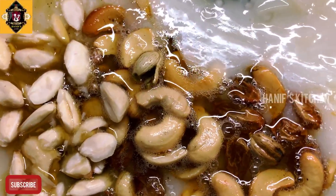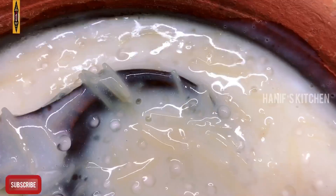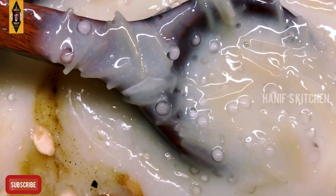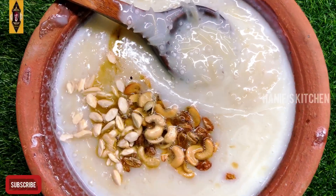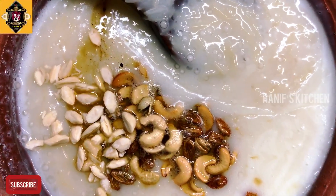This Javarisi Semiya Payaas is a very ultimate dish. You will try this Javarisi Payaas — it's also a great treat. Please click on our channel, subscribe, and enjoy this video. Thank you.